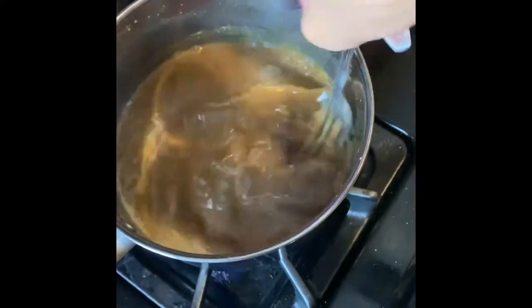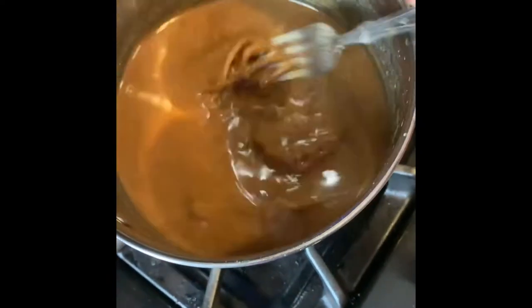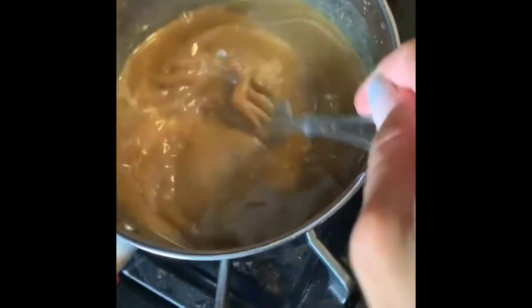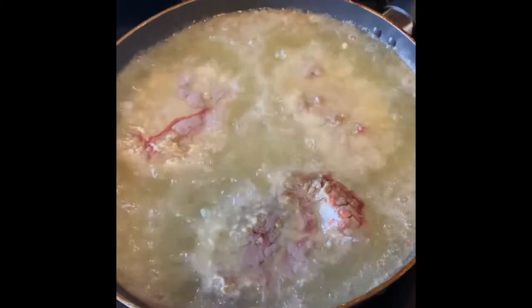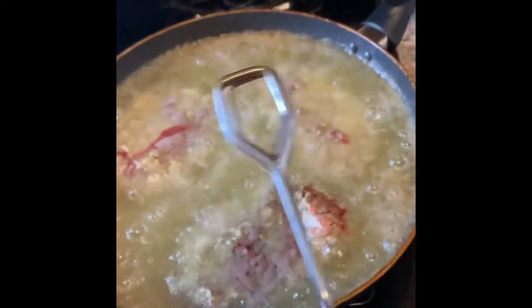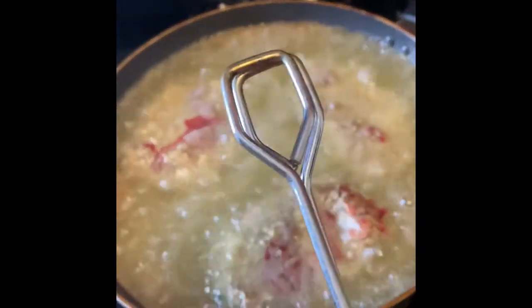Our gravy is getting thicker. Continue to stir and let it come to a boil. They're starting to look good — that's a good thing. Make sure you guys don't use the same utensil that you put your raw meat in the fryer with unless you wash it, or just get another one. Because this meat is almost cooked and you put raw meat in your fryer — so get a new utensil or wash the one that you have.